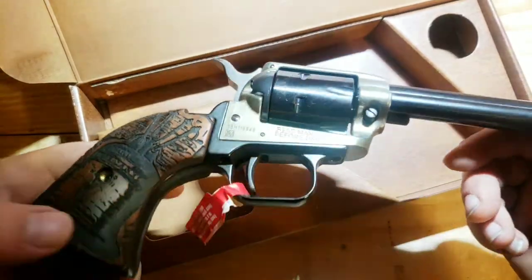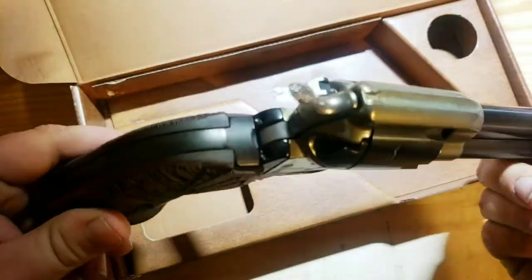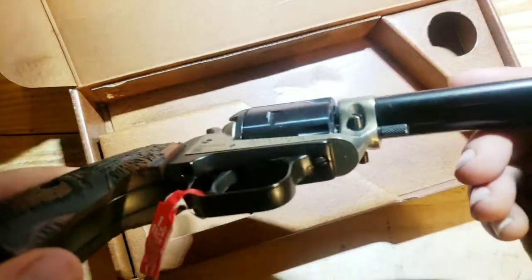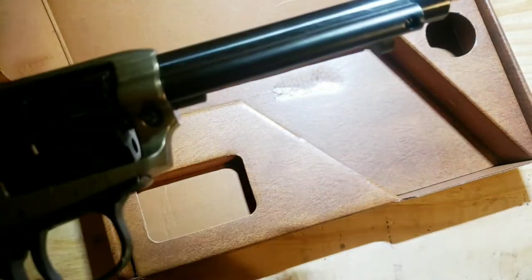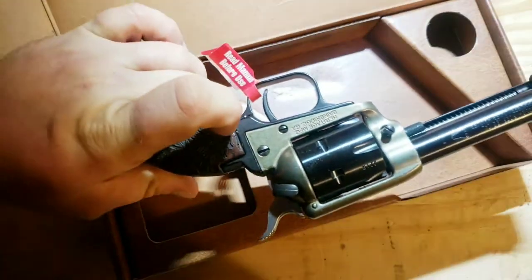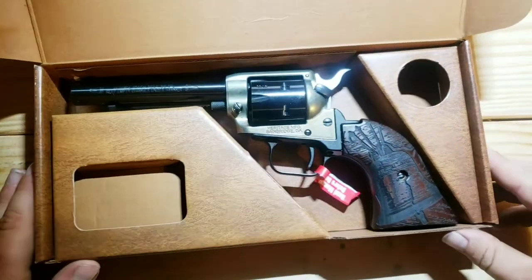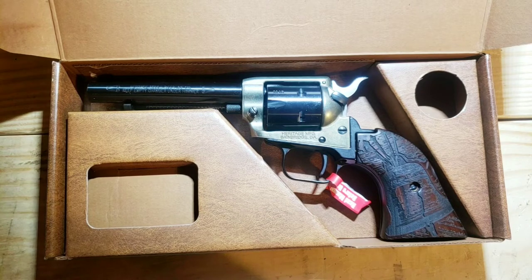Taking a real close look at the gun, the fit and finish of the grip isn't perfect. It's also got a layer of dust on it, like it's been sitting in a warehouse. Those are really the only negatives I see. Everything else looks amazing. Fit and finish not being perfect on the grip — I'm not that worried about it being a $160 gun, a little over $200 once I got it to my house.